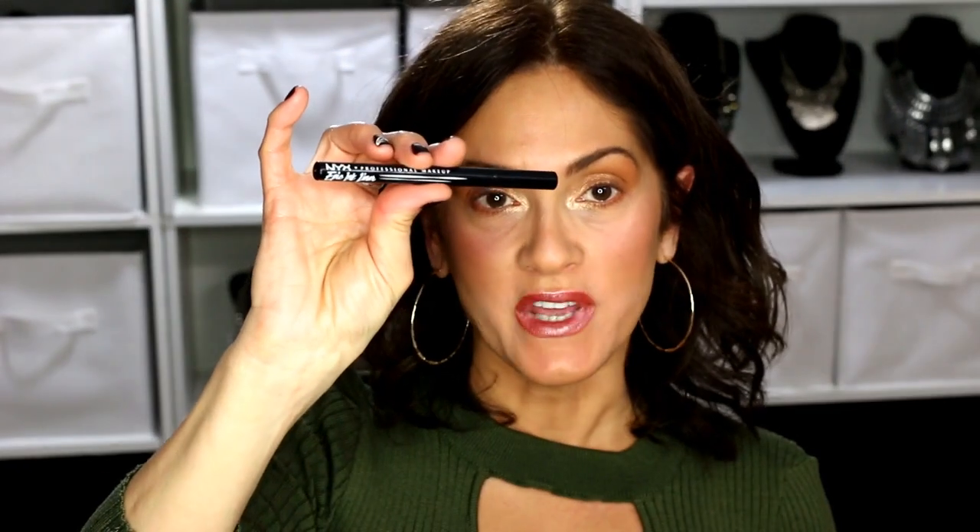I'm using my NYX Epic Ink eyeliner in black.